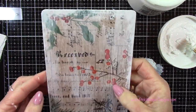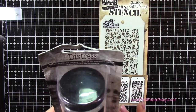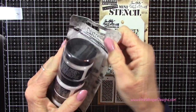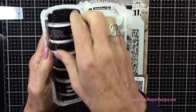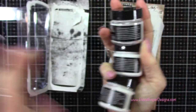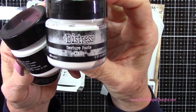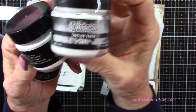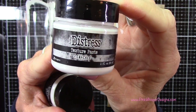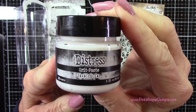I did that all the way around and then let that dry. Now I've got my Distress texture paste — this is a set of three different pastes. You get the matte texture paste, which is what we're using today, the crackle texture, and the grit paste. So we'll set the other two aside and use the matte finish today.